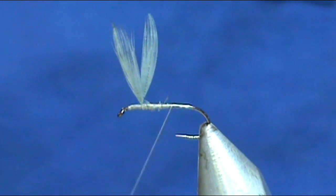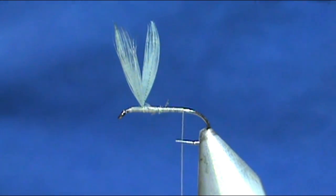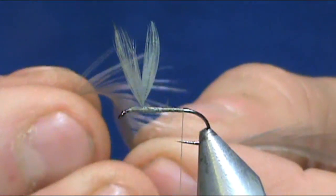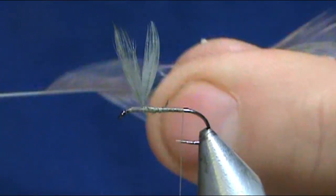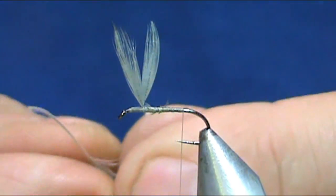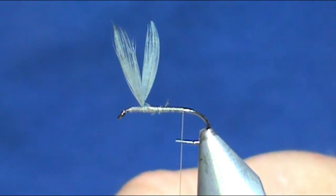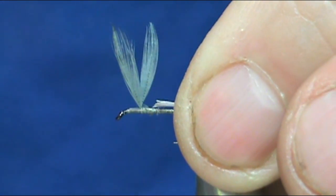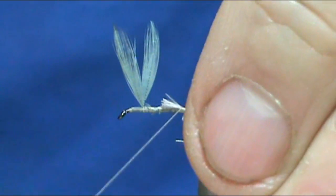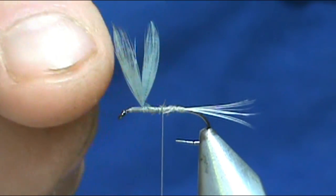Going to bring that thread back to the tail position. For the tail we're going to use blue dun hackle fibers — you want some nice stiff ones. The very bottom of this is webby but the tips are long enough and stiff enough. I'm going to bring them out at 90 degrees, line them up, and pull them all off at once. I'll trim off a little bit of that web, then hold them in place and tie them in. By trimming that before tying in, you don't have to worry about them being too long and touching the wing.